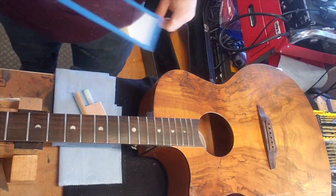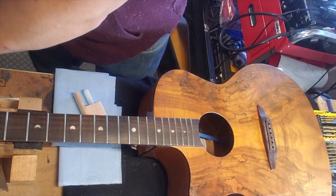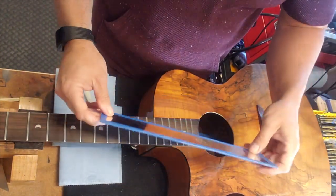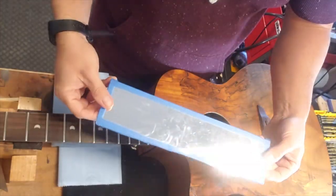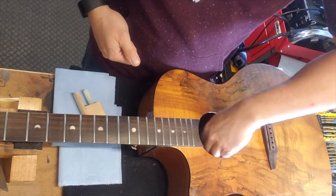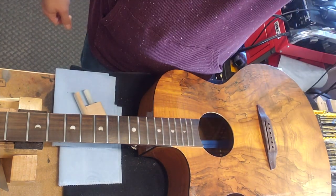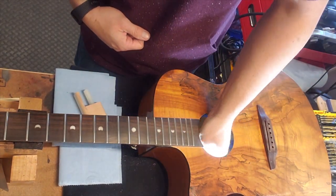For any of you guys thinking about potentially getting into this line of work — I picked it up as a hobby to begin with. A few things I'd recommend for your bench: you can buy little pieces of mirror glass at any big box home improvement center, cut them with a glass cutter, put tape around the edges to protect them. They fit nicely up inside the body of the guitar and give you a way to see what you're doing in there. These little cheap lights also make short work of working inside the guitar.